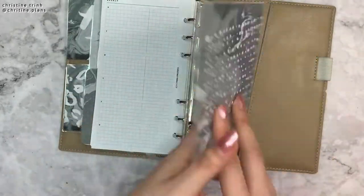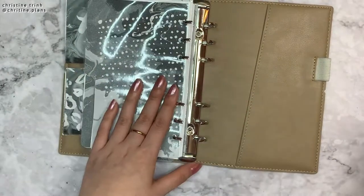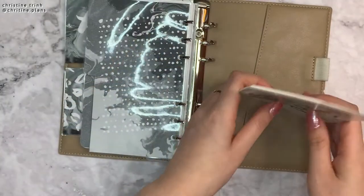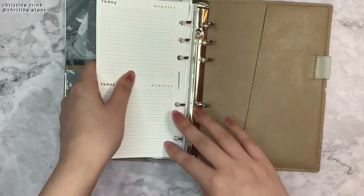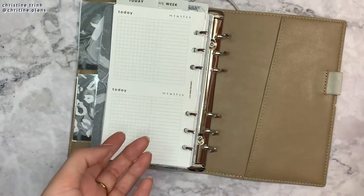And then I have this divider, also double-sided and laminated. And then I have my daily inserts, which I've not been using at all this past couple of months — two or three months — since I'm not really doing anything. So I don't really fill in my dailies; I only use the weekly.